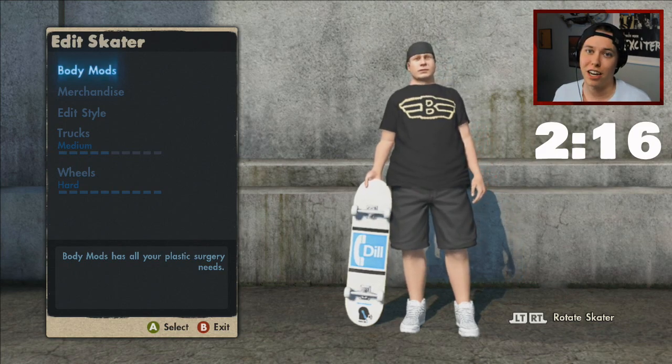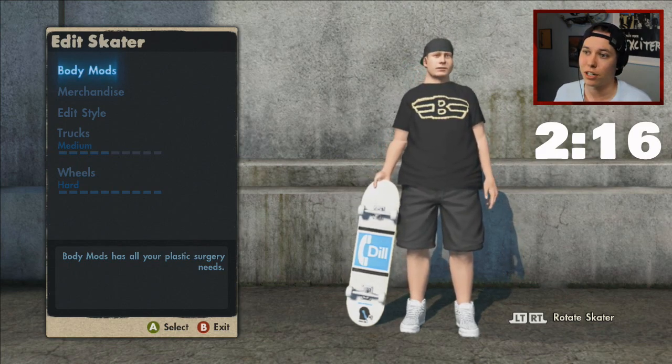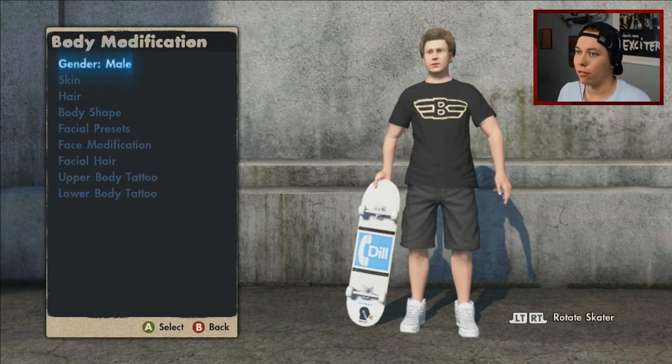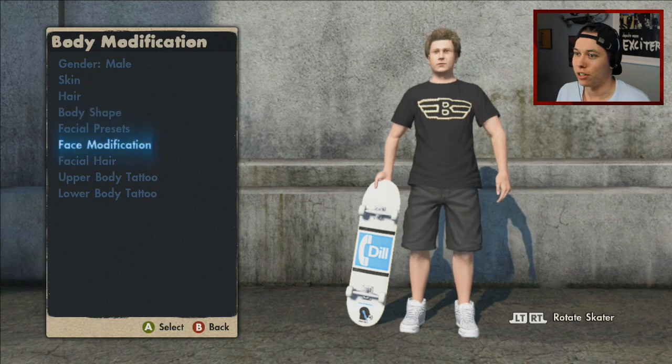But let's just jump into it. There is a timestamp right here you can go to if you just want to see the skating and not me actually making Ryan Sheckler. But let's just get started. At the moment it doesn't look anything like Ryan Sheckler, so let's just see what we can do here.